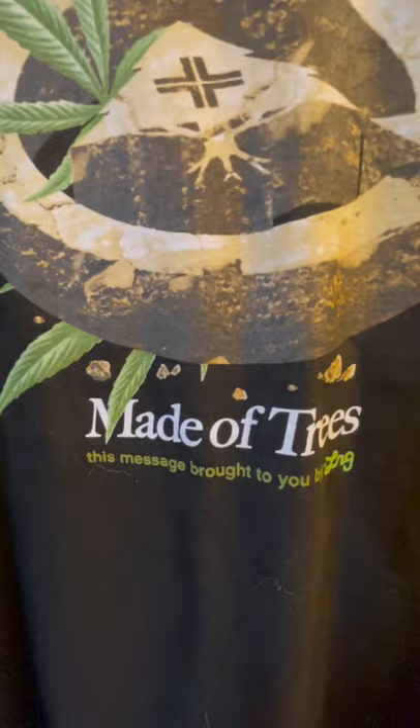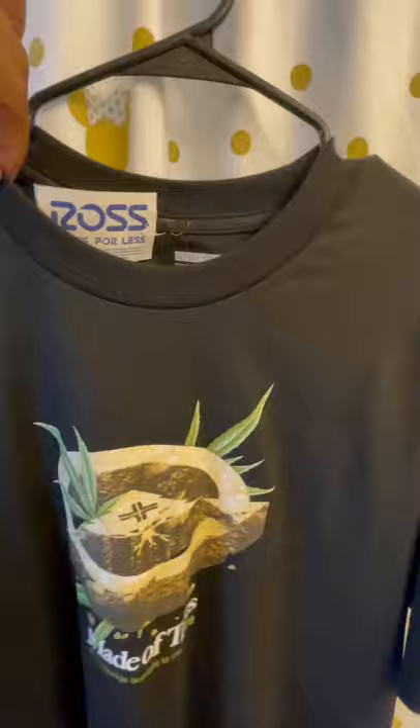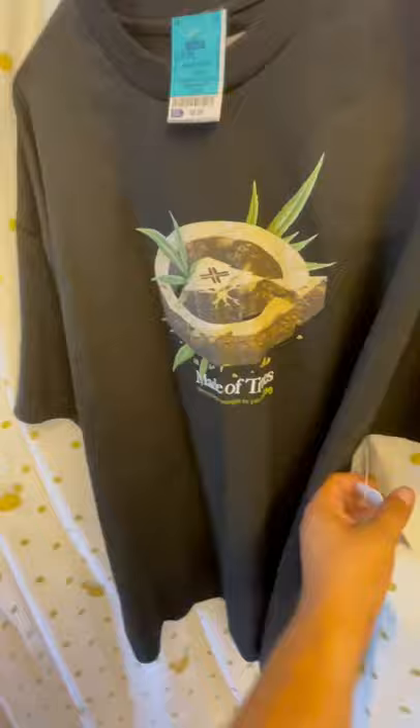Here's the tag — got it from Ross. Here's the prints inside. Back is blank. And here's the tag.